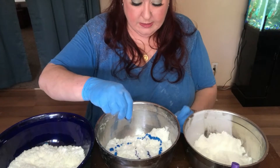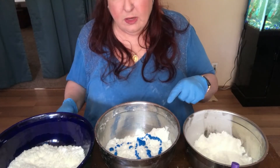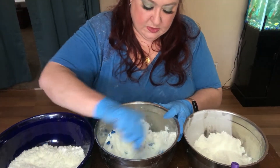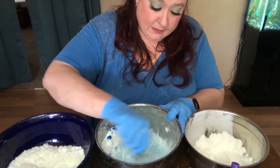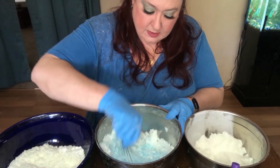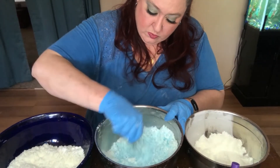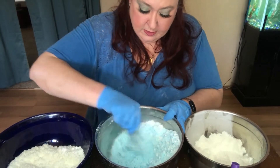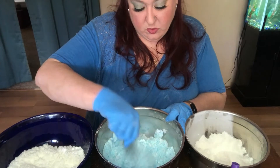Let's do this one blue. Now see how that fizzed up? This is why you want to use micas to color your bath bombs. I have some coming — it's ordered — but you know, like everything else, supply chain issues, so we will have that when we have it. It's as good as I'm going to get it mixed with a whisk.